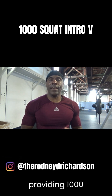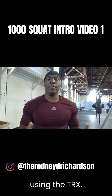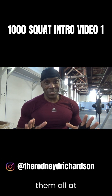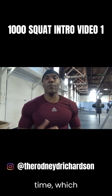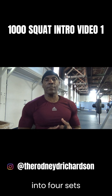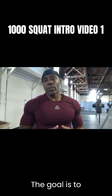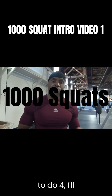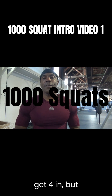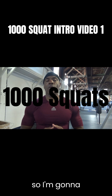Hello everyone, Coach Rodney here. I'm going to be providing a thousand squat workout using the TRX. I'm not going to do them all at one time, but I will do them a hundred at a time, broken down into four sets of 25. The goal is to do it at least two to three times per week — if I have a chance to do four, I'll get four in — but the goal is to do them until I get a thousand.